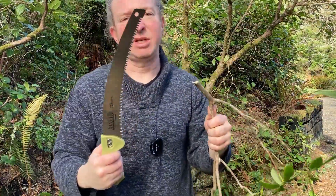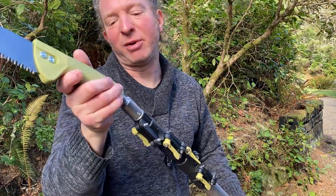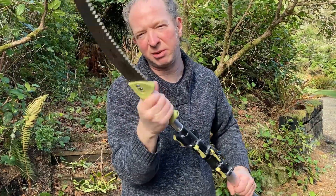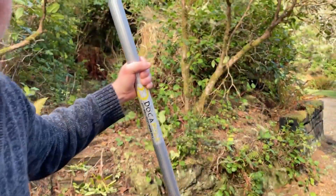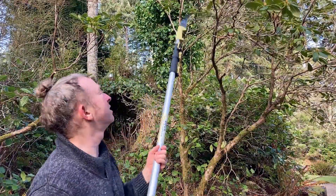You just need some leverage, so when you put it on the pole and go up for high objects, it's going to wobble — so it's better for bigger branches. If you're thinking you've got some big branches to cut, this is probably what you want. For this little stuff up here, it's going to be really hard to cut because it moves. But if you have big branches to cut, it works great as a hand tool as well.